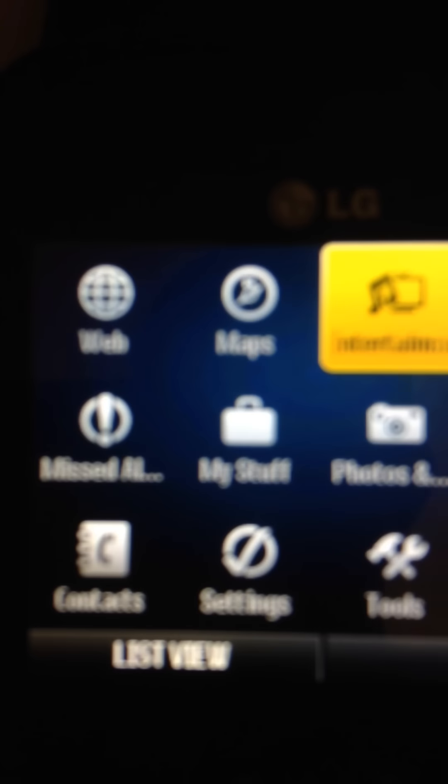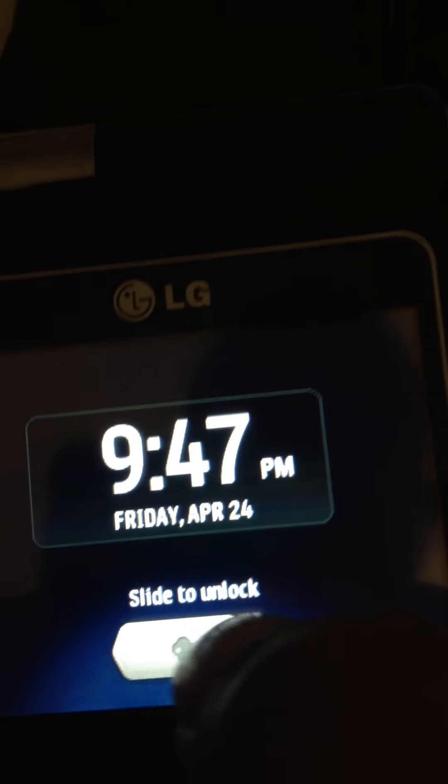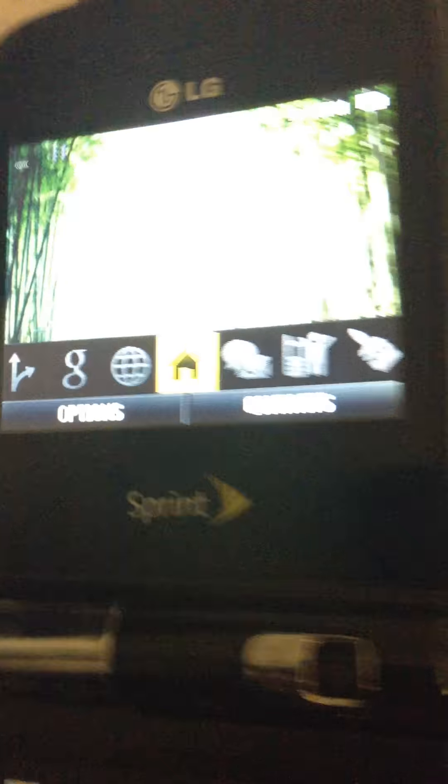Let me go to the Home menu. As you can see, you get a totally different layout. You can do music, TV, and games, which I think is really cool. It has a 'Slide to Unlock' module, like the iPhone, and it's got a butterfly that moves around. You've got messaging, slideshow, speed dial, contacts, and history. So yeah, that's the Sprint side of it.